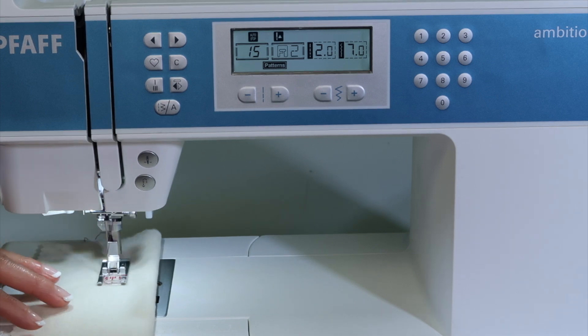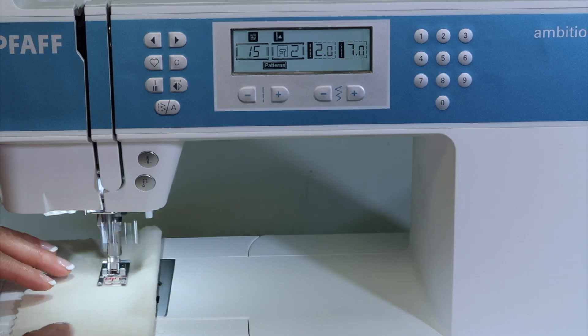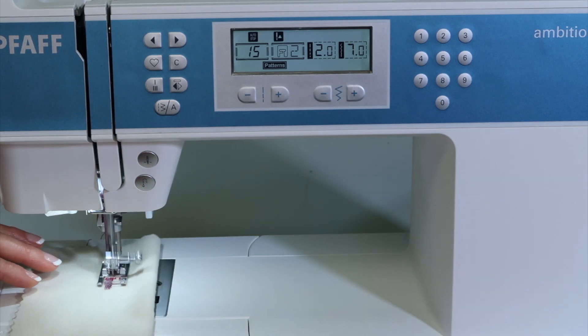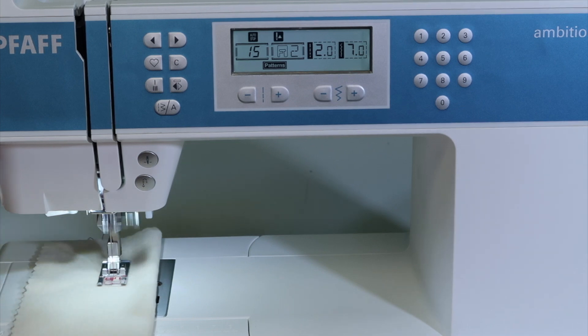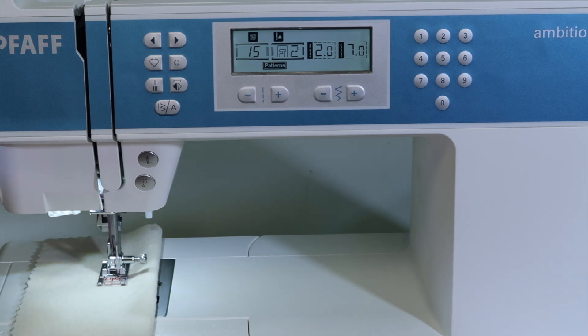Then it'll stitch each time back and forth as you go. While you're stitching down, that's when you touch the reverse button — touch it while you're in motion. It's stitching at each of those needle positions, lots and lots of stitches. It really fills in nicely for a mending stitch. Just keep your foot on the foot control until it stops.